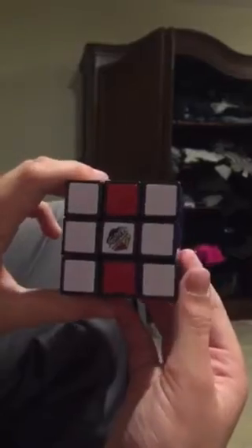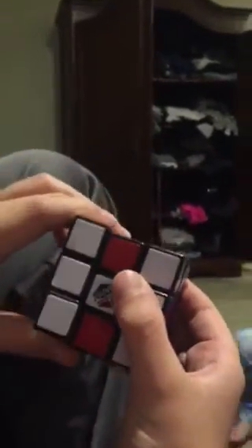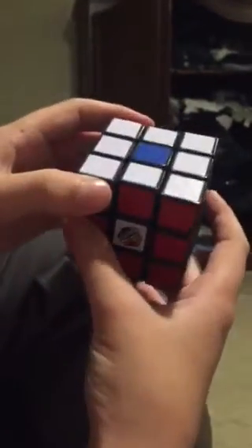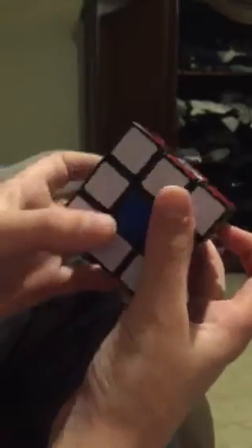You're gonna lift up the right one one time. Then you're gonna flip it over like this, then you're gonna lift this one time and you're gonna lift this one time. And there you go — snake eyes on the Rubik's Cube.